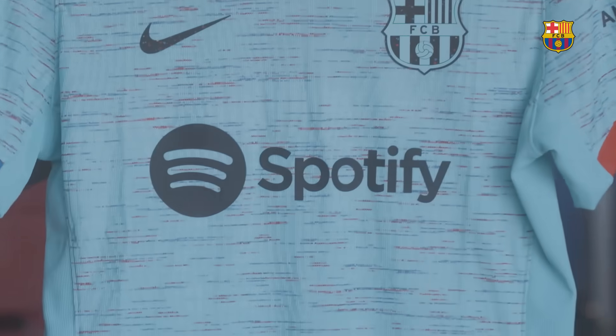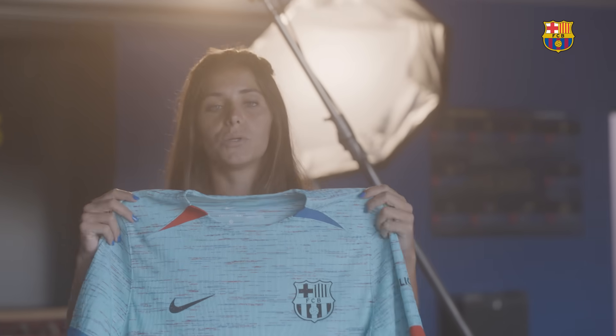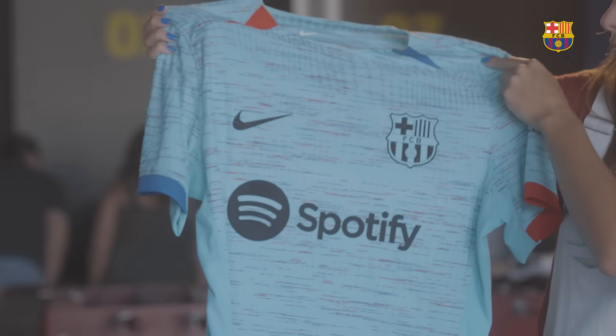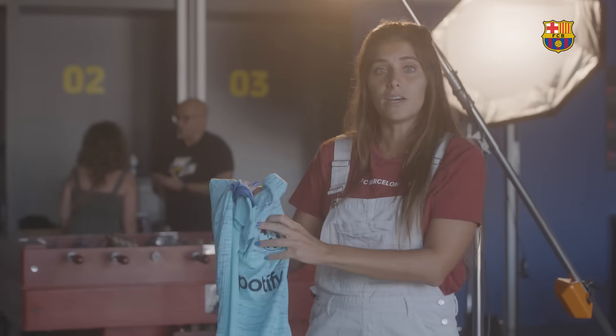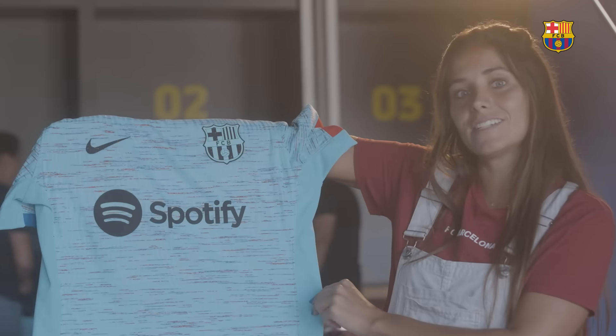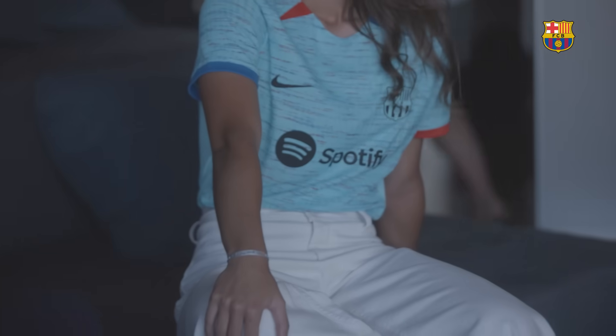We're gonna show you our new third kit — Gules. It's Light Aqua and it represents creativity, happiness, all the good things related to our colors. With this special blue, you can find it in all the Barça stores and e-commerce — make sure you have your third kit for this season. The players love it. You see the black granite colors and what they call that Light Aqua. Do you guys like it?